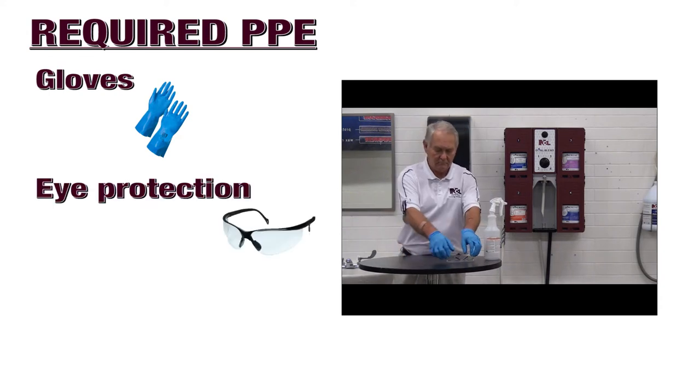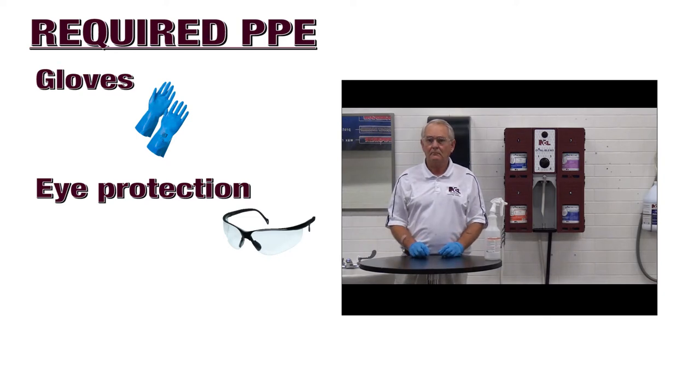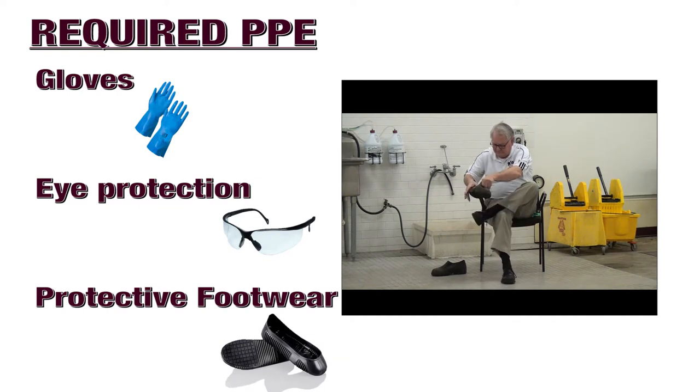Protective eyewear must be worn. Inspect for damage before putting on. If damage is found, put on another pair. Hold by the arms when putting them on and avoid contact with the glass or plastic lenses. Put protective footwear coverings over your shoes. These will help add slip resistance while working on wet floors and reduce your chance of injury.